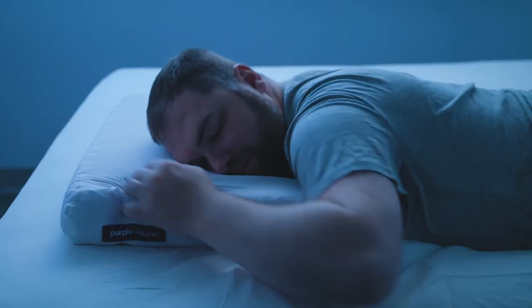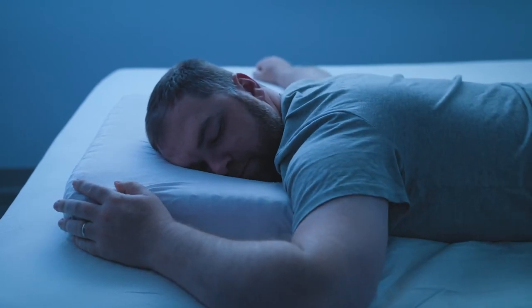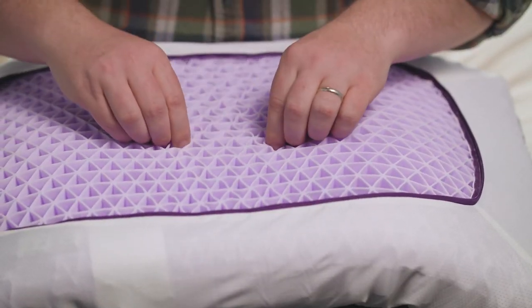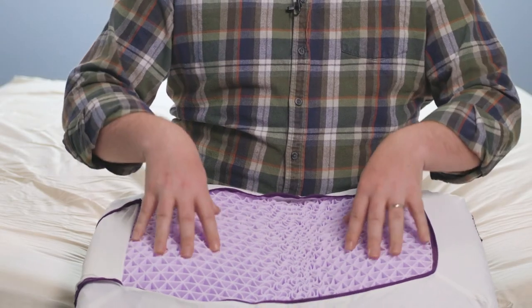The Purple Pillow is not very moldable — it's basically one big old jello brick. So if you like to hug or snuggle your pillow at night, this might not be the one for you. It's also very heavy, almost 10 pounds, so if you constantly adjust your pillow in the night, you're going to struggle with this one. On the other hand, you don't have to fluff this pillow ever — because you can't — and because it keeps its shape very well. It's very responsive and it bounces back to shape quickly.